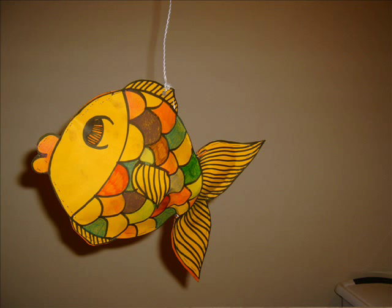I hope you enjoy making your 3D fish. Good bye!